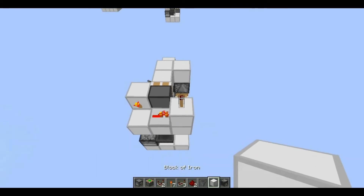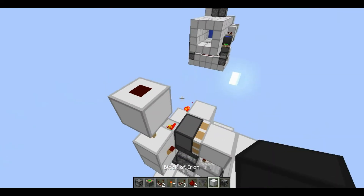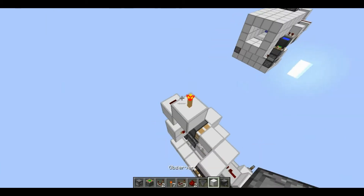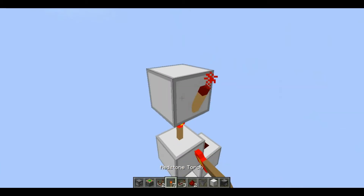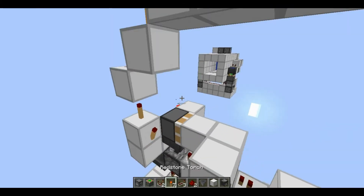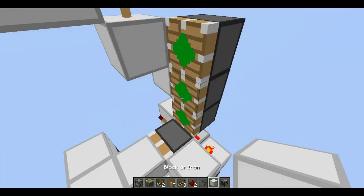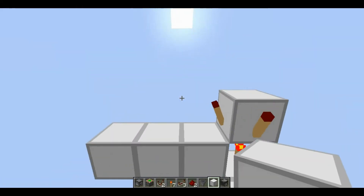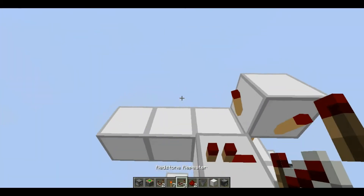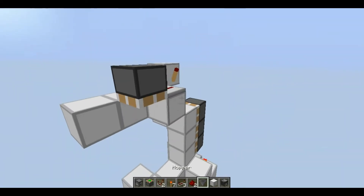From here you're just going to go up and around like this, then put a block right here with a torch, then another block with two torches right here. This is actually going to be the ceiling. Then just place your pistons right here — these will be your pistons on the side — and then you just need one piston on top which should get powered by this.